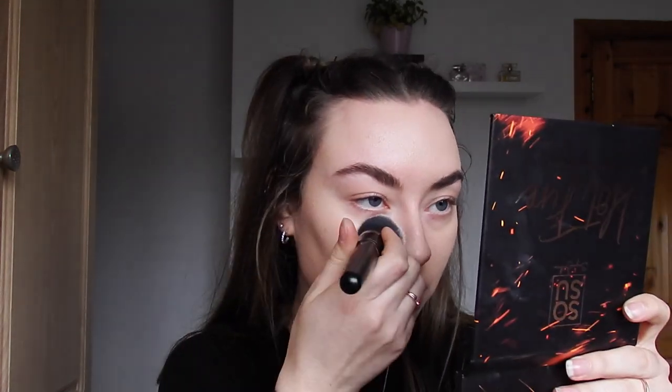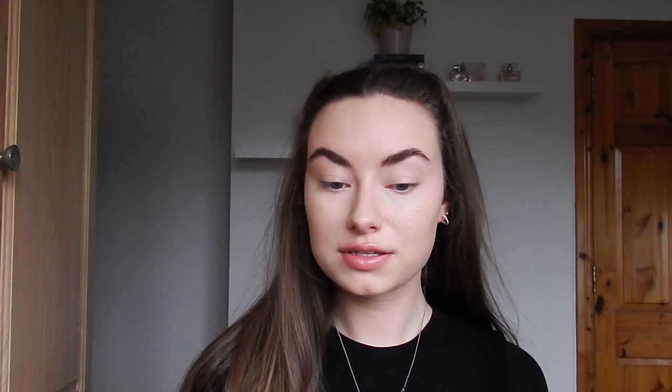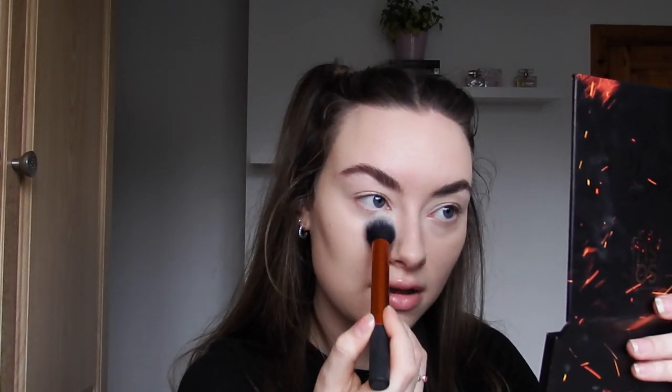I'm just going to pat that on first to kind of distribute the product all over my face, bring it down your neck — and literally it's like my skin. I can still see through the foundation; it's not caked on or anything. I really like it. I'm going to grab the same concealer and just a little bit here and here, and just a little bit more where I need it. I take the same brush and just pat that in. Then I'm going to set my face with the I Think It's From A London translucent powder, using a fluffy brush for my T-zone and a tapered Real Techniques brush to set my under eyes.